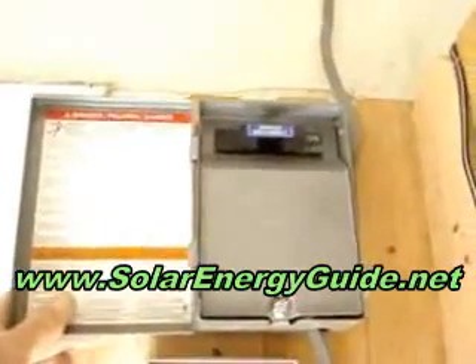Wires come in through the roof, through the wall, and directly down into the disconnect box. Basically that just disconnects the solar panels from the system.